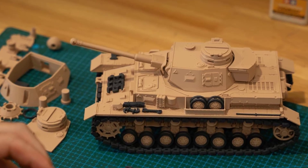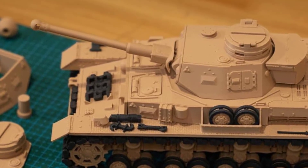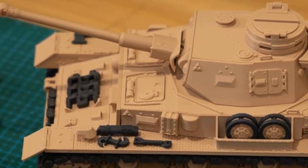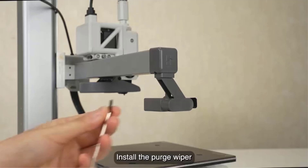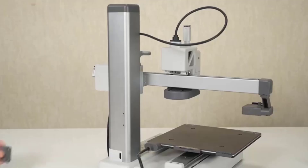This makes it perfect for use in quieter environments like offices or homes where noise could be a concern. In summary, the Bambu Lab A1 Mini 3D printer offers an easy-to-use, quiet, and efficient 3D printing experience with advanced features like multi-color support, high-speed printing, full auto-calibration, and active flow rate compensation. Whether you're a beginner or an experienced maker, this printer delivers high-quality results with minimal fuss.